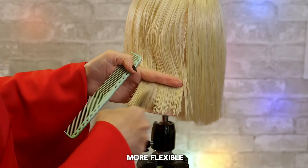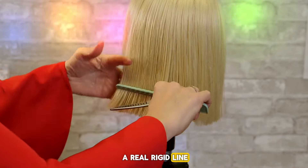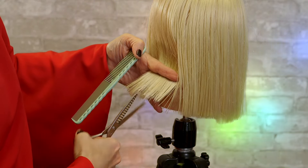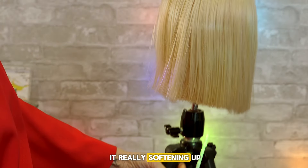It's a lot more flexible. Otherwise if you want a real rigid line, straight scissors and a straight line — that's what I did just before. And you're going to do it until you see it really softening up.